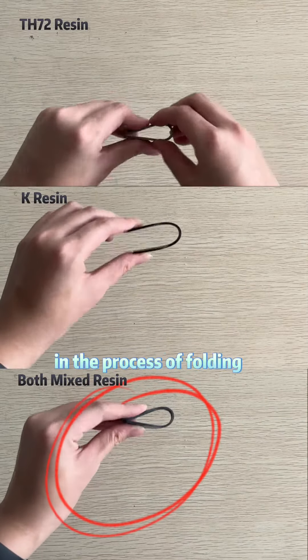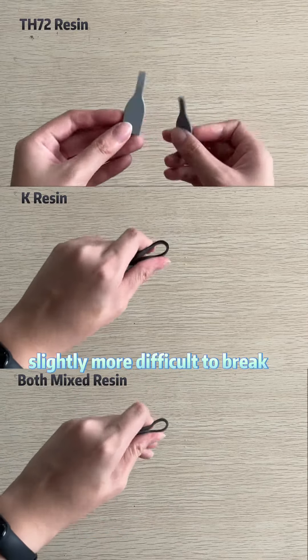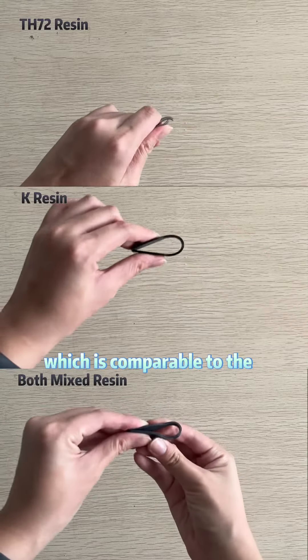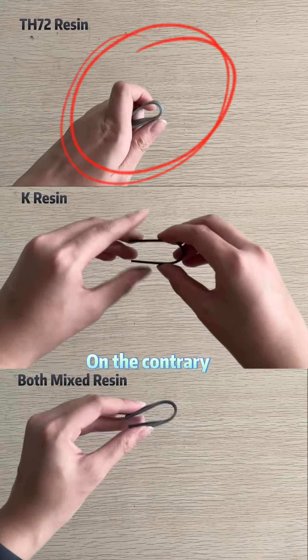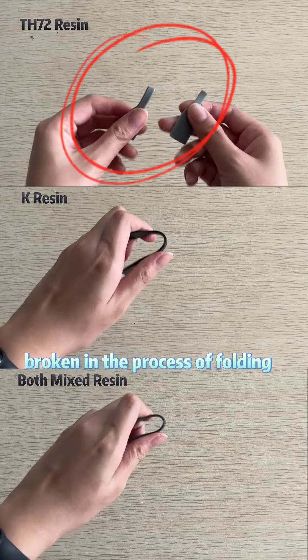Finally, in the process of folding, we can see that the mixed resin is slightly more difficult to break, which is comparable to the performance of K resin. I would say them two about equal. On the contrary, TH72 resin is the most easily broken in the process of folding.